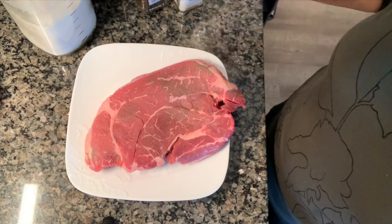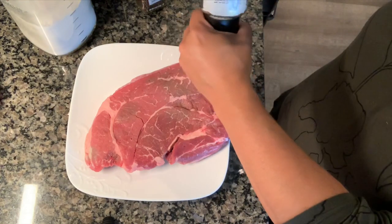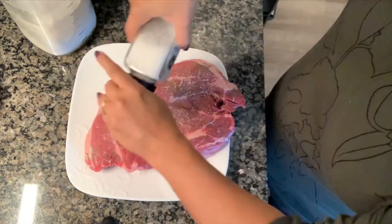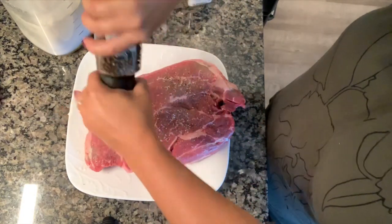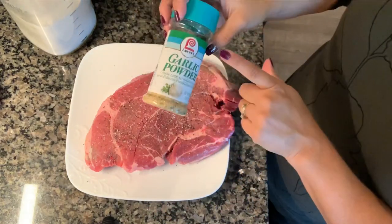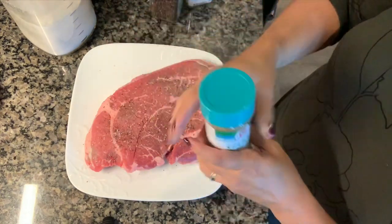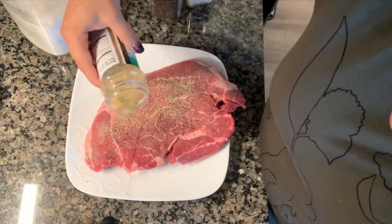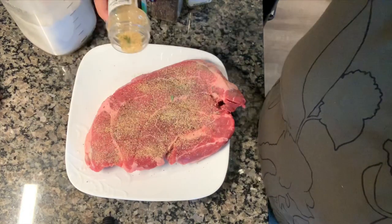Today we're making pot roast — just a standard chuck roast done in the crock pot. First thing I want to do is season it really well on both sides with salt, black pepper, and Lowry's garlic powder. My mother-in-law turned me on to this all the way from South Africa — she asked me to pick her up some and I'd never heard of it.